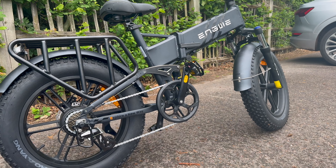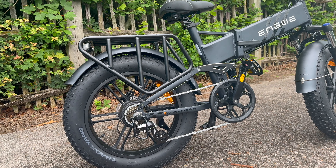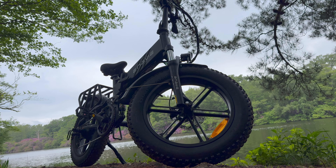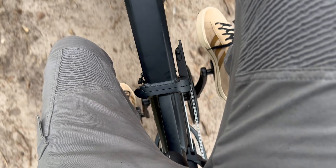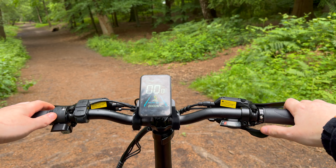I believe torque sensors are gaining popularity because they allow riders to get more exercise rather than simply relying on the motor doing all the work. However, I personally think they are better suited for commuter-style or lightweight e-bikes. In the case of a bike like the Engwe Pro 2.0, I just want to take advantage of its power without working too hard. It would have been better if they had included both types of sensors, allowing riders to switch between cadence and torque sensing based on how they want to ride. Nonetheless, in its current form, I still think it's a mighty outdoor bike.